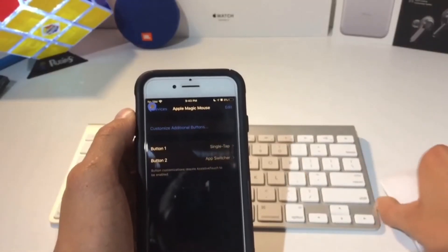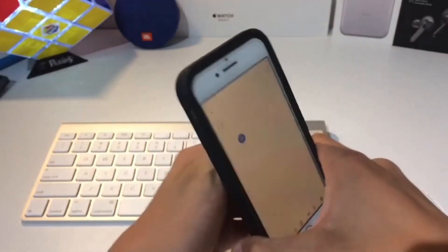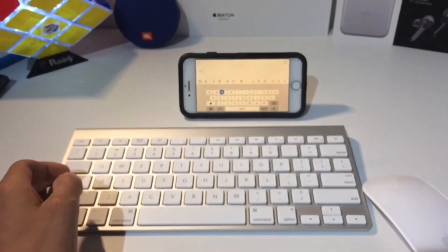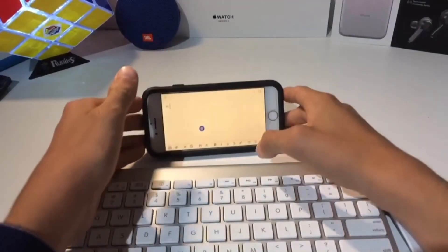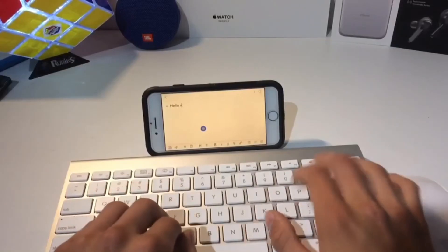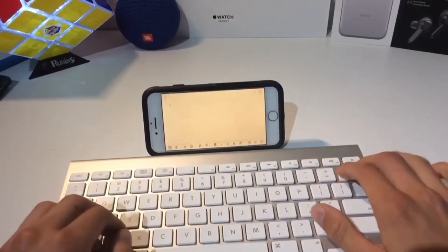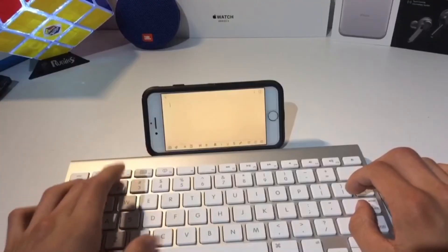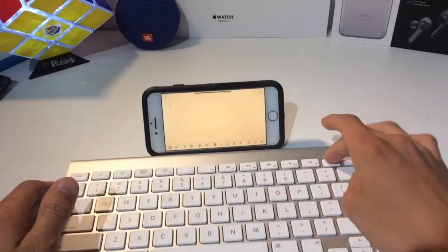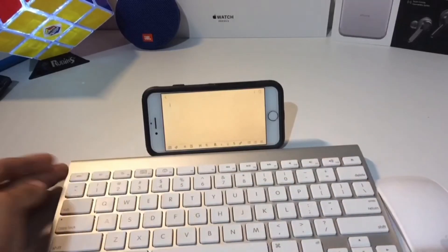So if we go into the Bear app here, I can show you that the keyboard works really well for typing something up — let's just bring it closer there. As you can see, it's really good. Works perfectly fine, and you can delete. There are only certain function keys that you can use: you can use the volume up and down button, the mute button, and the play and pause track. But the brightness and the app switcher, that stuff you can't use.